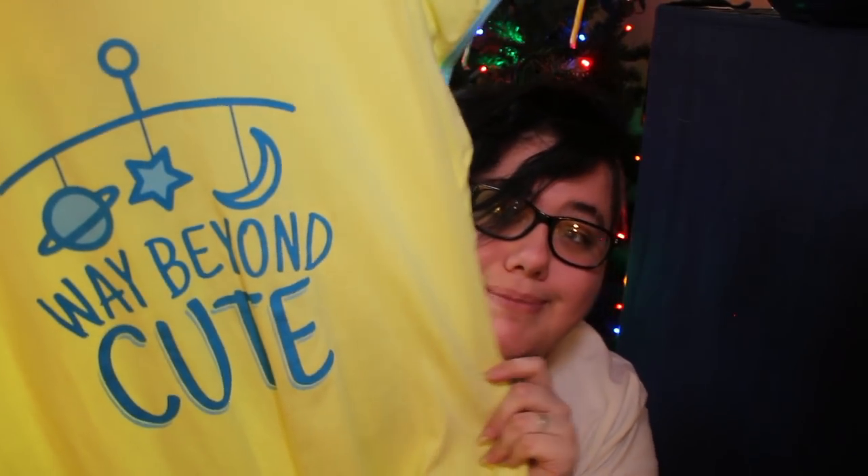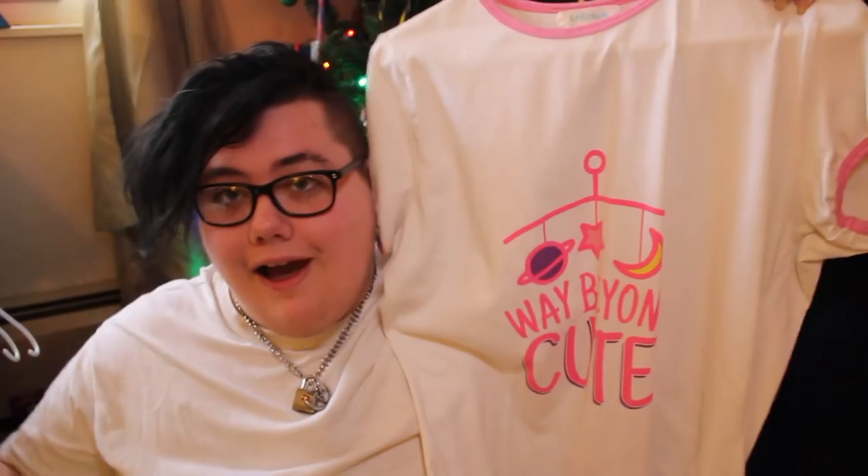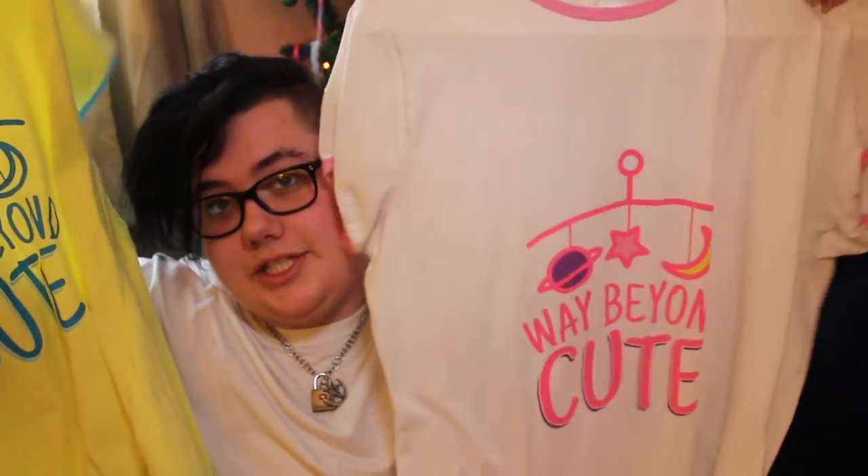This next one is one of their newer ones — it has metal snaps and it's yellow and blue, and it says 'way beyond cute.' The coolest part is that this is the more masculine version, because they also have a pink version which is super cute. I love both of them. This version has metal snaps and the pink version has plastic snaps, but they both say the same thing with a different color combo.